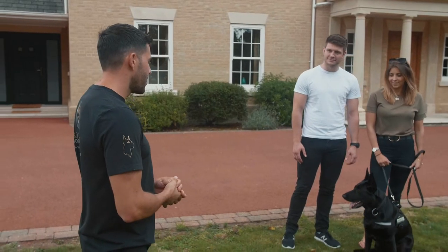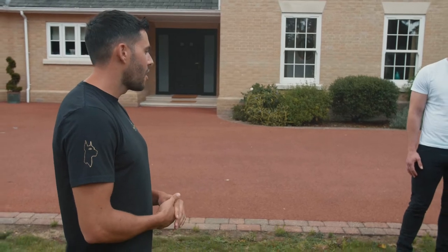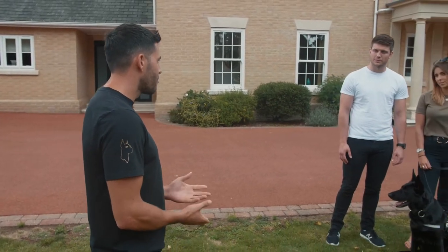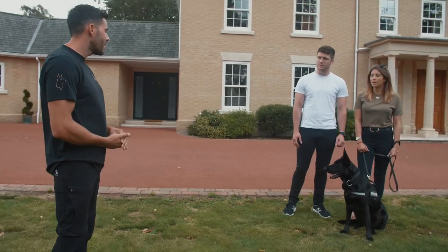So the plan of action today is to teach you how to finally handle the dog. Nothing serious — you don't have to worry if it goes wrong. We're not doing a proper scenario; we're just going to base it on equipment, so it's safe for you and safe for me.